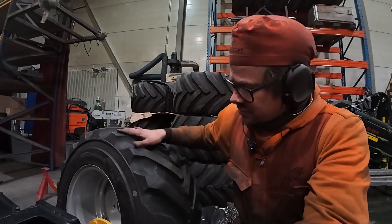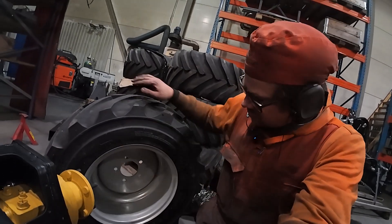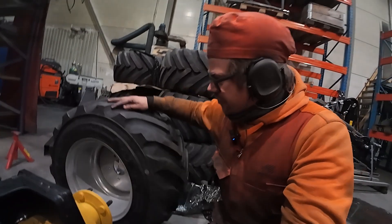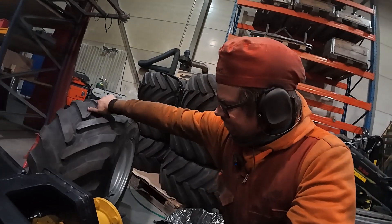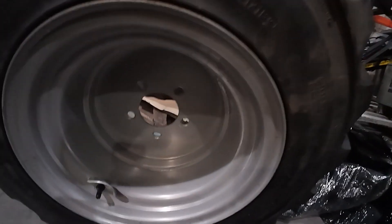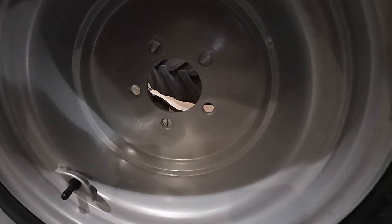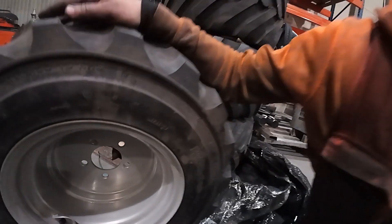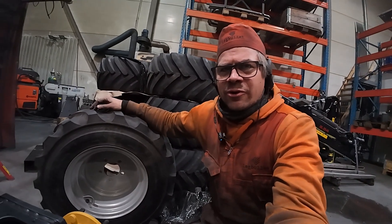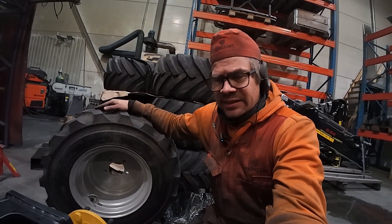One thing I could do is take these rims and turn them around — there is a pretty nice seam here so I could just cut that open, move it, and then weld — but it wouldn't be as perfect anymore, so I will keep the rim as it is.